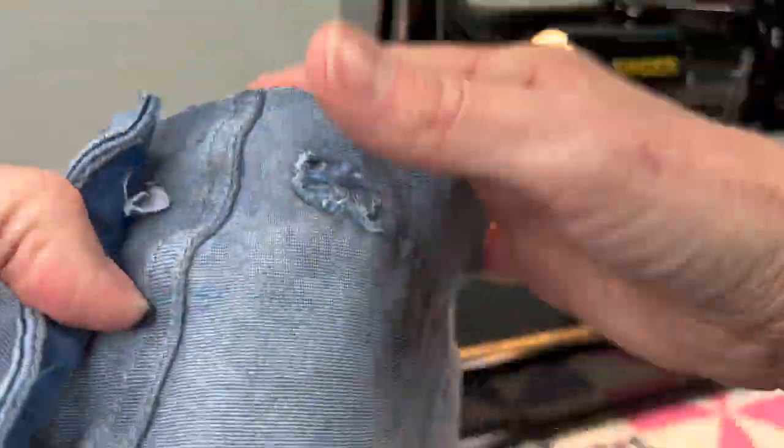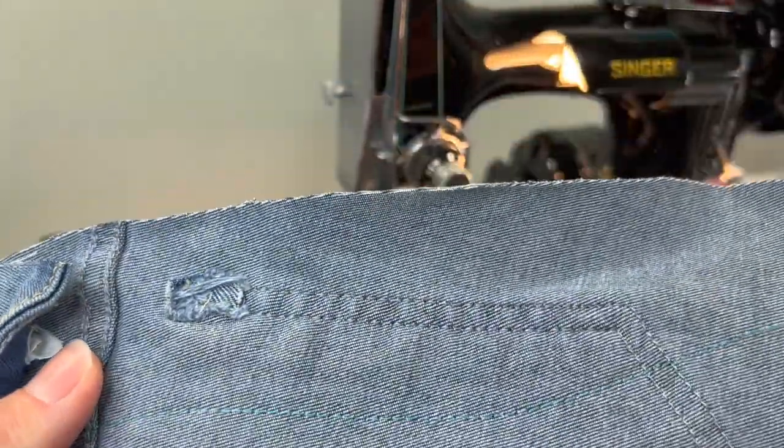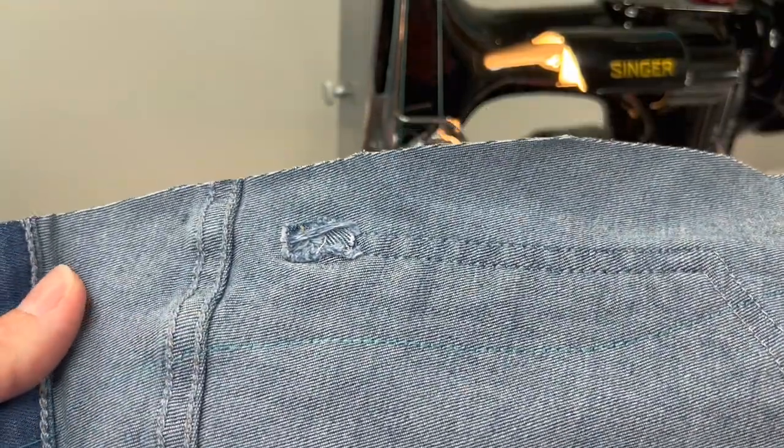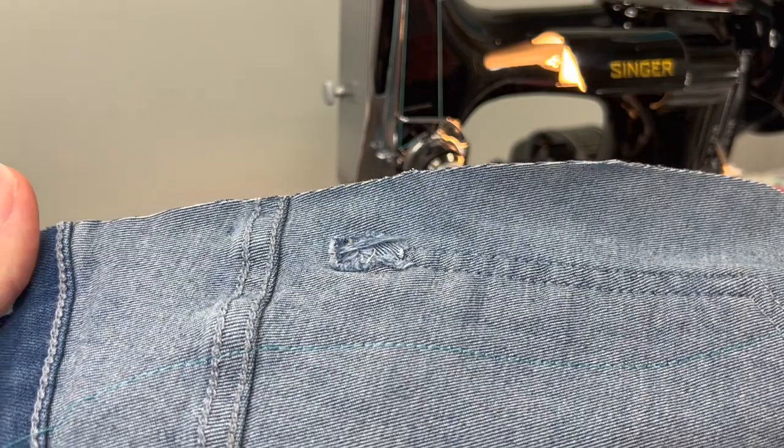No changes in stitch length — you watched as it was sewing and it didn't struggle at all. There are lots of different projects you will be able to do with this machine, without a doubt.